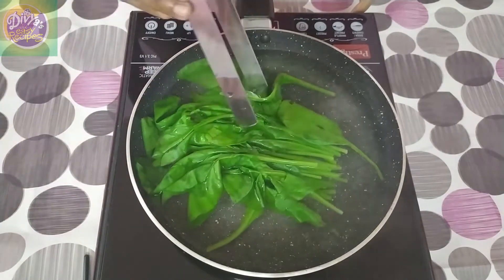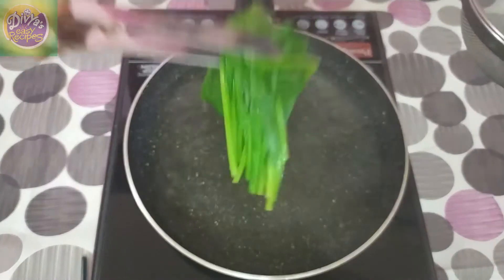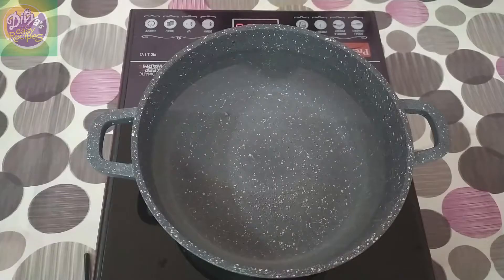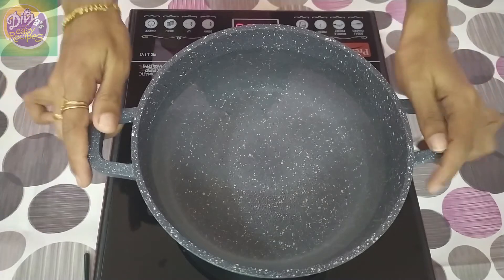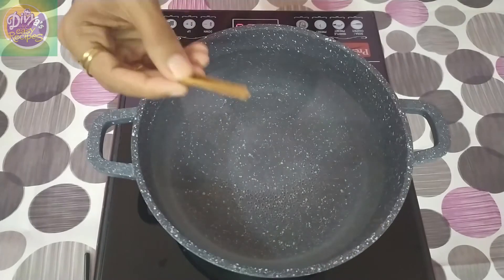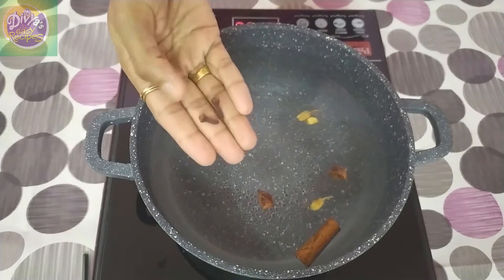Now we have to mix this in a little bit. We will add this in a little bit, then mix it together. If you add the paste, we will mix it together. I will add a small piece of the masala taste — 1 to 3 to 7 grams, then 1 to 2 grams.